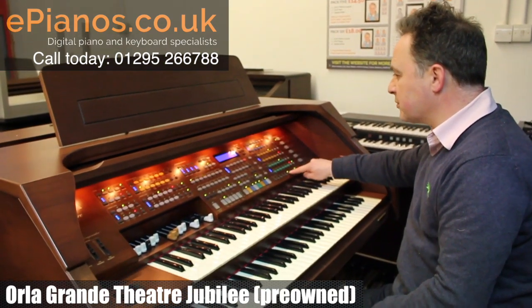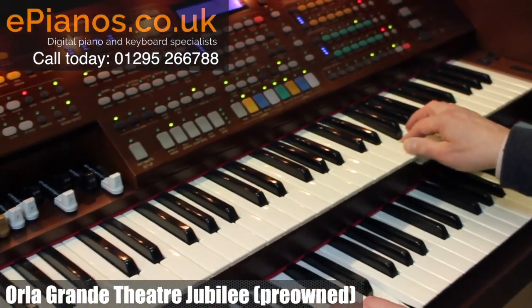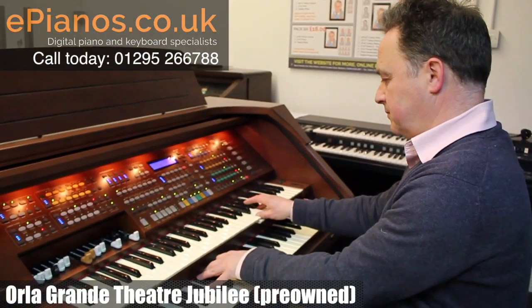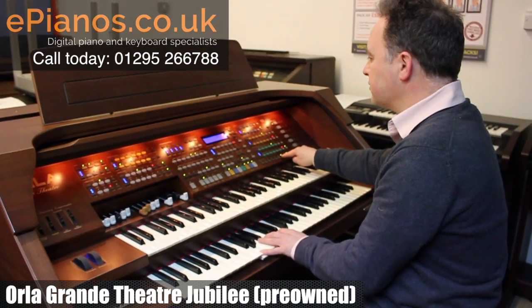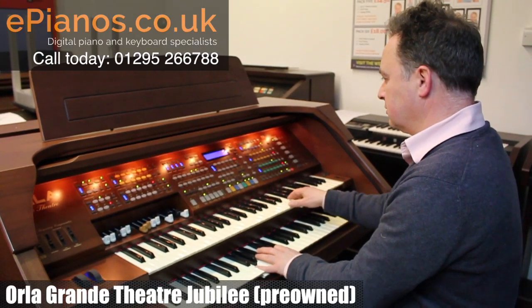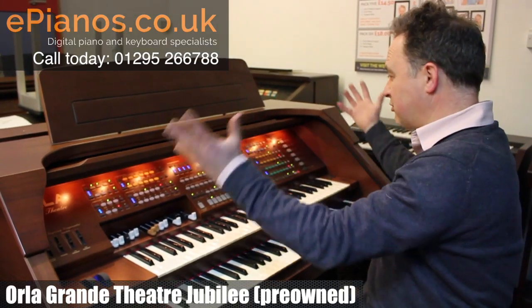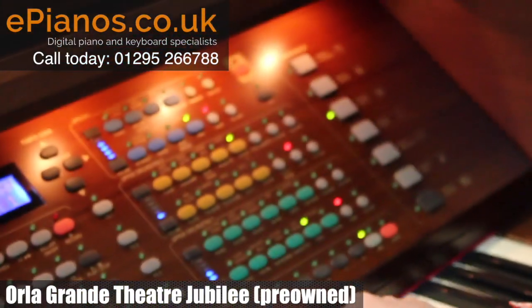Going a bit further we've got electric theatre — that sets up the whole instrument with great sound. Let's go down to church organ. We've got number one chapel organ.